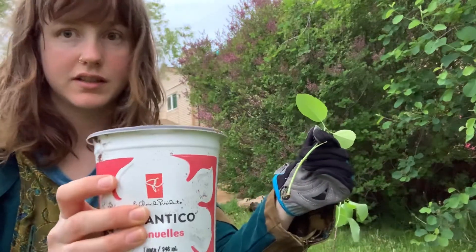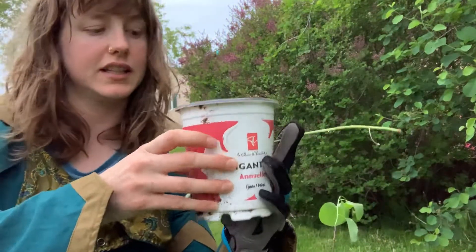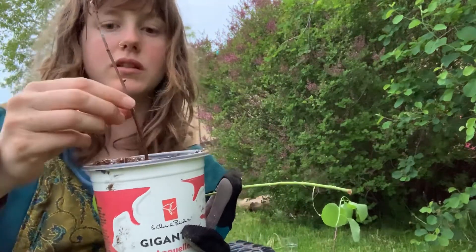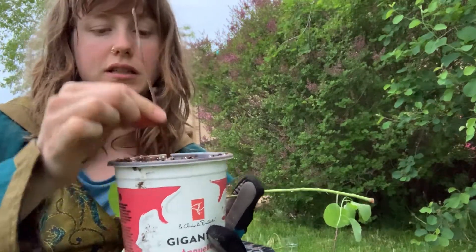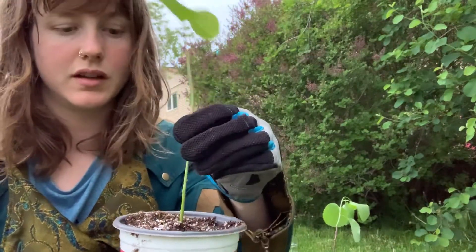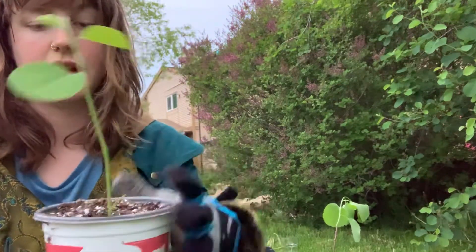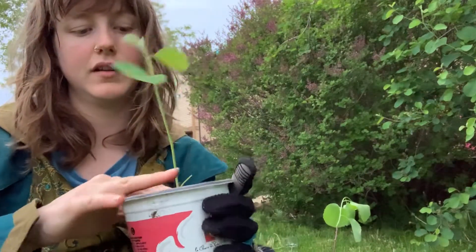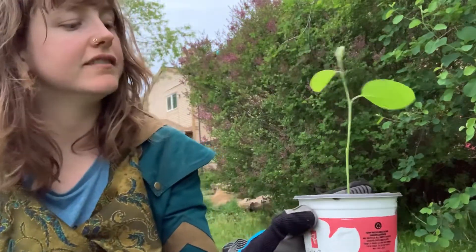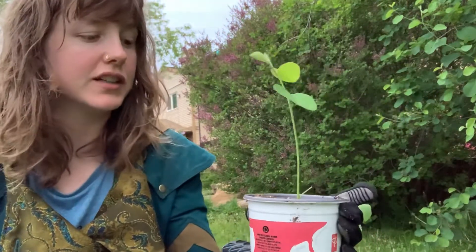Then you want to get your soil, and you just need something a little bit bigger than your clipping. This stick will do — just push a hole into your pot. Once you have a hole, put the clipping in almost right to the bottom, and then just firm around it. Hopefully this takes, even if it's a bit early, so that people can plant these before winter.